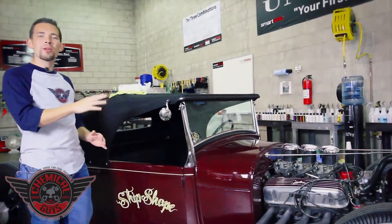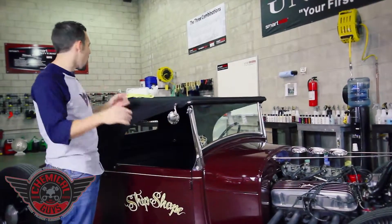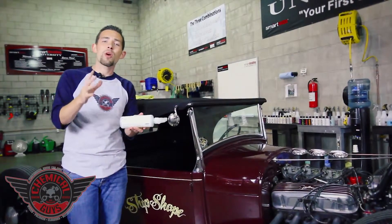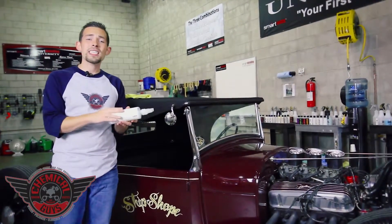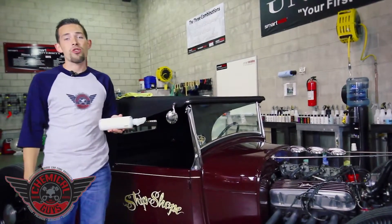Today I'm going to show you how to protect your convertible top against fading, cracking, and discoloration using Chemical Guys' Fabric Guard Protectant. Fabric Guard is the ultimate way to protect any type of cloth surface, whether it be interior, exterior, fabric tops, seats, carpet, or door panels. It's a great accessory for protecting any type of cloth material from stains, cracking, and discoloration.